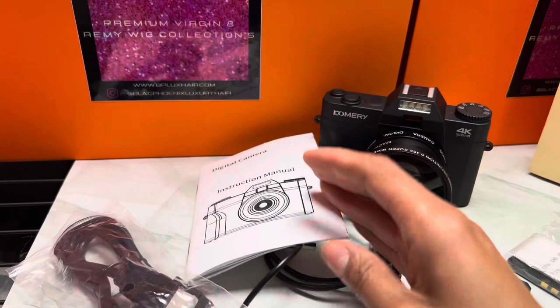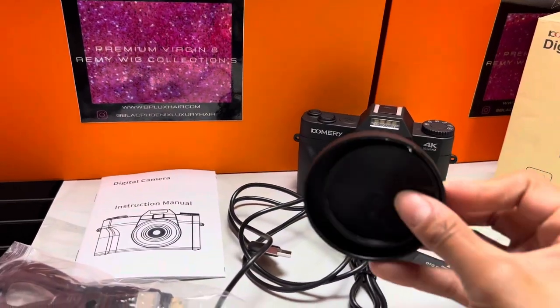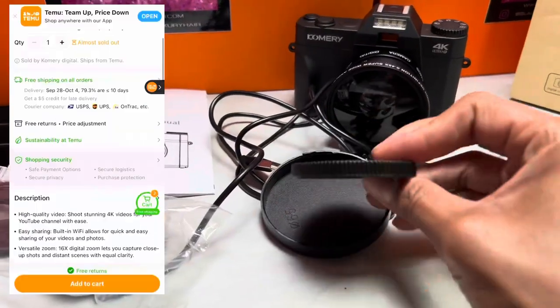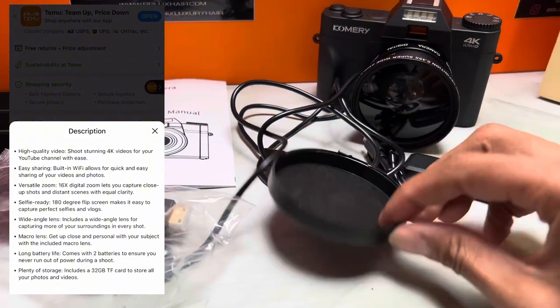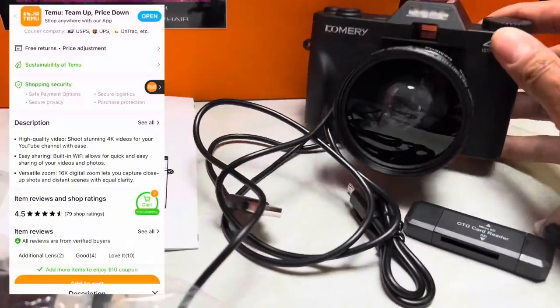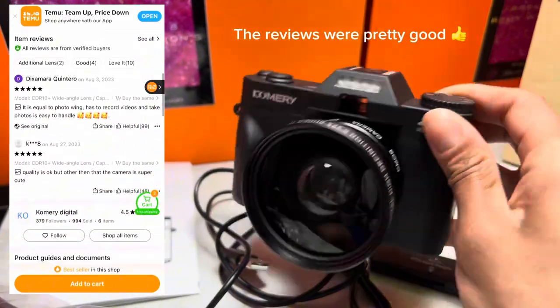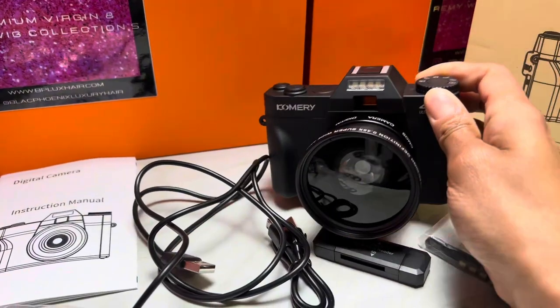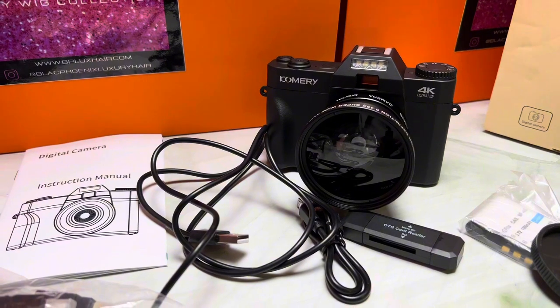The lenses come with these covers — I believe there are two lenses, or it may just be one. These were the covers that came on the lenses and I just twisted them off. It's actually pretty heavy and sturdy. I feel like it's a good quality camera to start out with, especially for people on a budget.